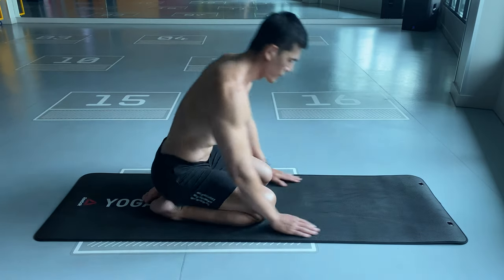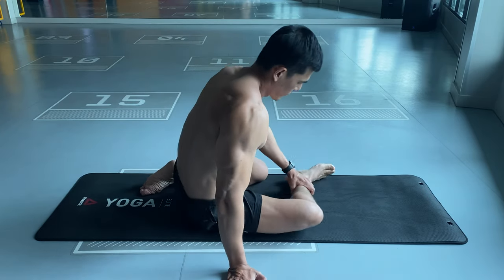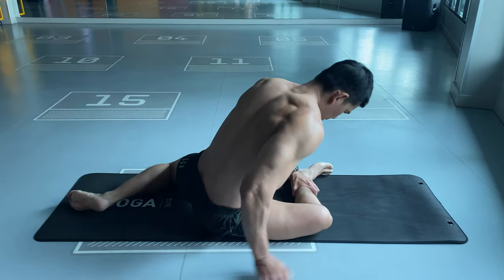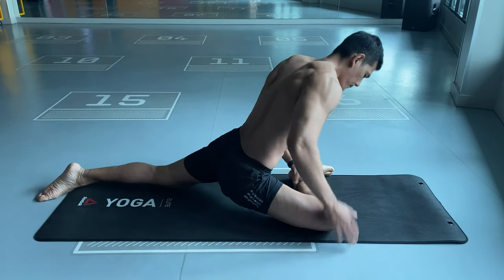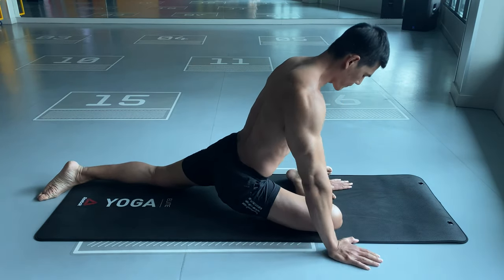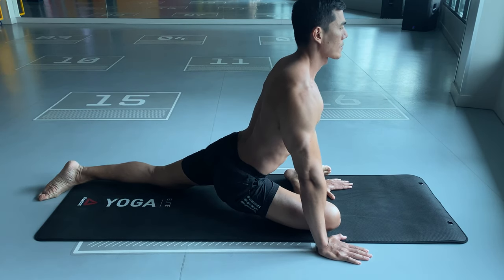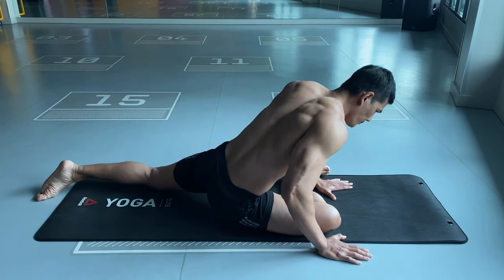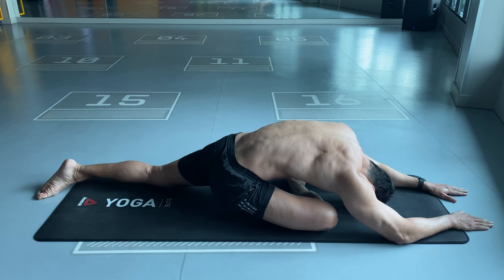Start position: bring the right leg forward and fold the right foot in front of you. Extend the left leg behind you as far as is comfortable. Push your hands forward and bring your chest and head down close to the floor. Stay as long as you need before switching to the other side.